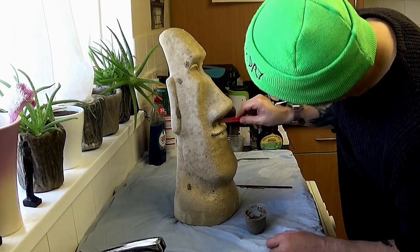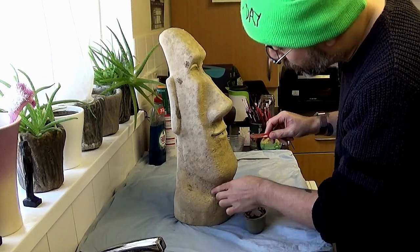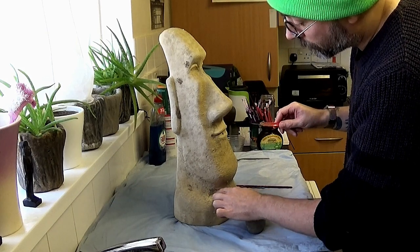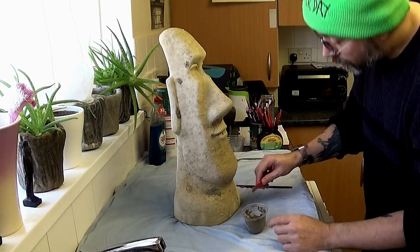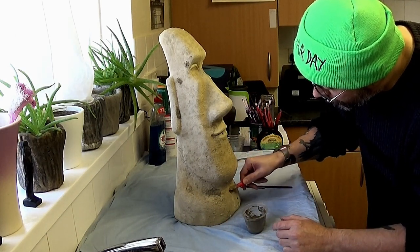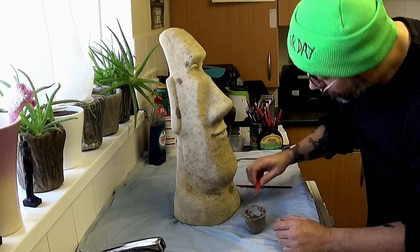I haven't got any gloves on, so I'm sure there'll be people that'll pick me up for that — so do wear gloves. I'm not wearing gloves at my own risk here. It is recommended to wear gloves to avoid any skin reaction with cement.